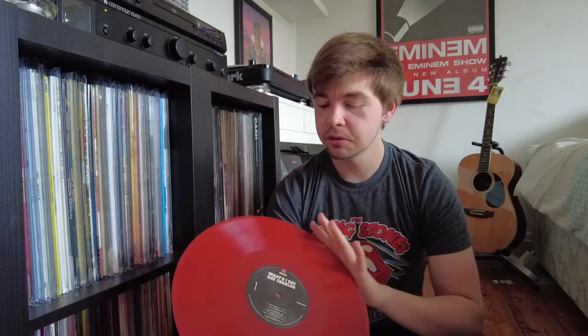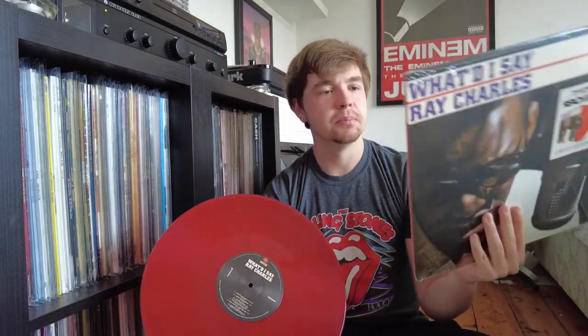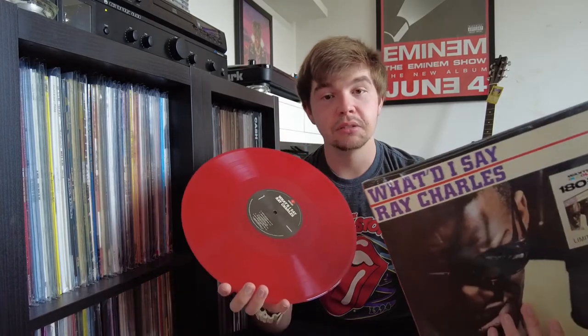Media-wise, I really like it — it plays great. I can't really see any noticeable imperfections from wherever they've sampled this from. So as far as the actual Ray Charles one goes, this is great — the media itself is great. For me it's just the packaging that lets it down. It looks a bit cheap with the back design and having the branding everywhere.